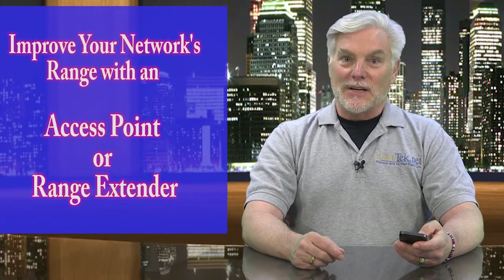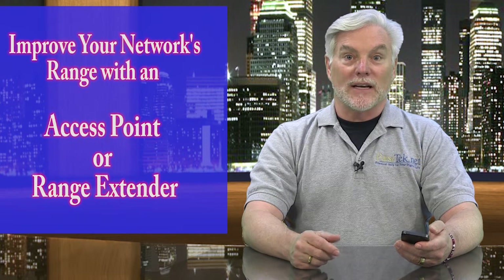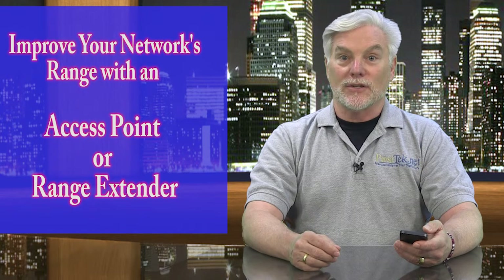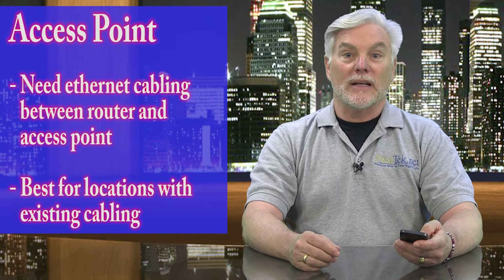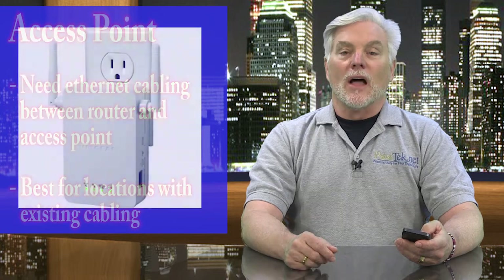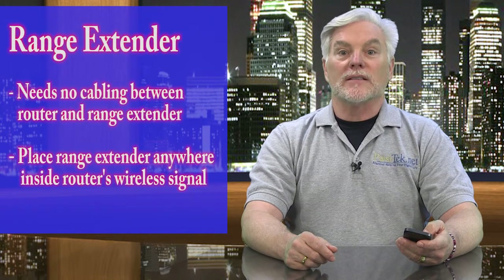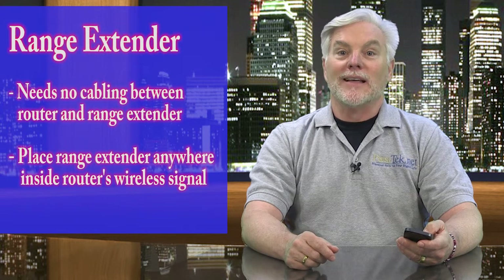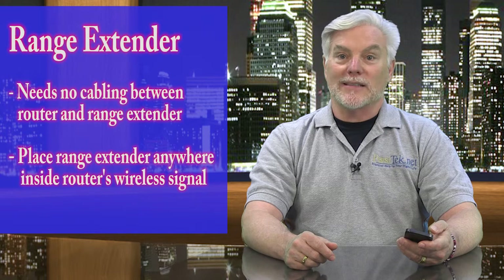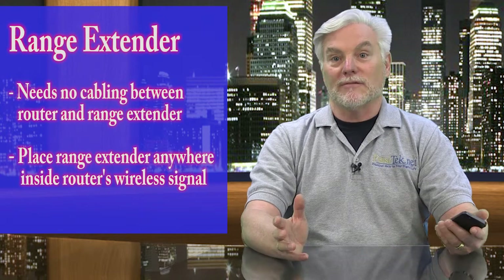If none of this helps, then you may want to consider adding a device called an access point or a range extender to your network. If you have network cabling in your home, you can plug an access point into that wired network. If you don't have that cabling, you'll want to use a range extender. A range extender just needs to be plugged into electric power and located somewhere as far away from the router as you can, as long as it's inside that donut. It'll connect to your wireless network and extend it with another donut further away.